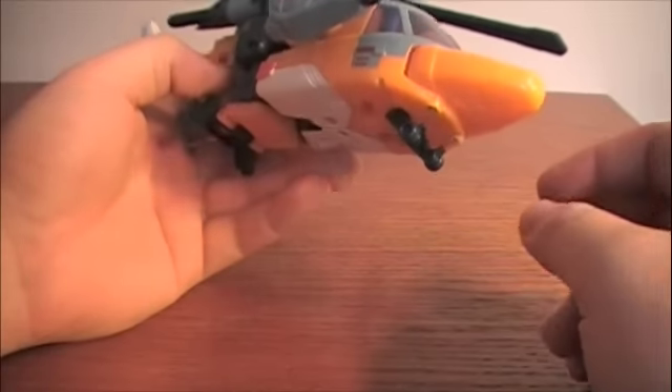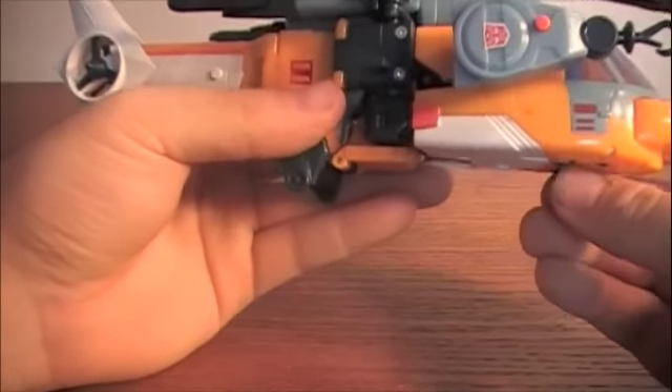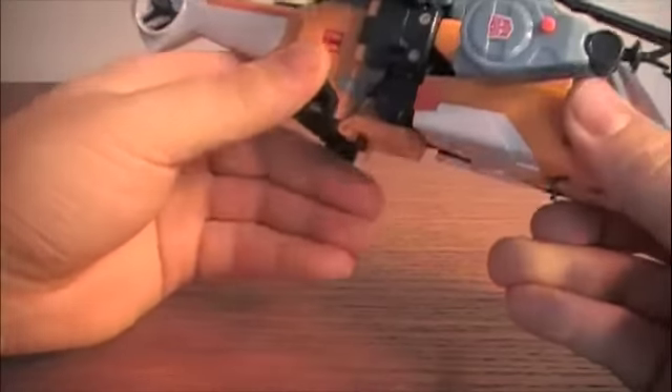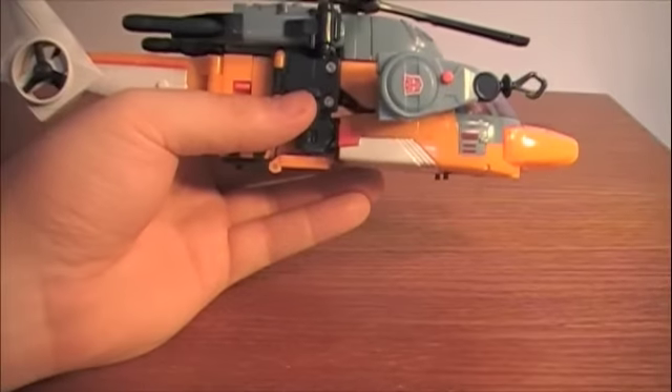It does have two sets of landing gear — these ones in the front which fold, and then these on the side which fold up too. Neither have actual wheels on them.